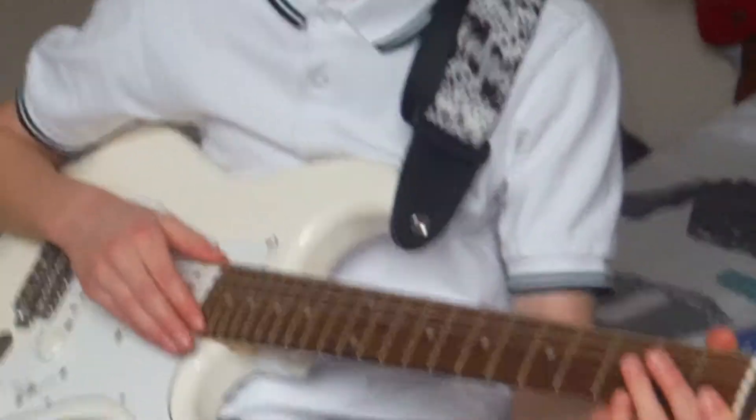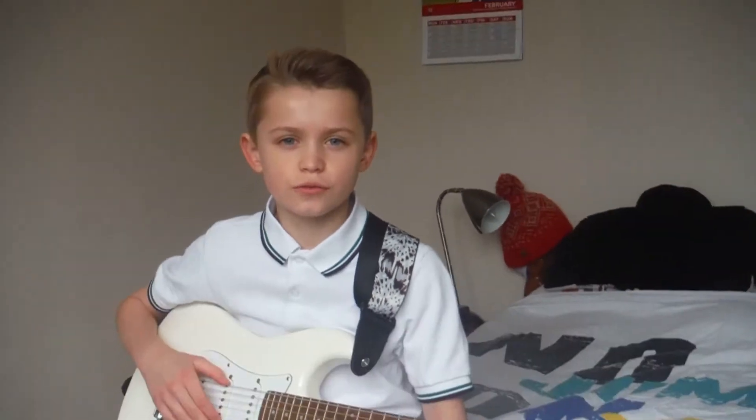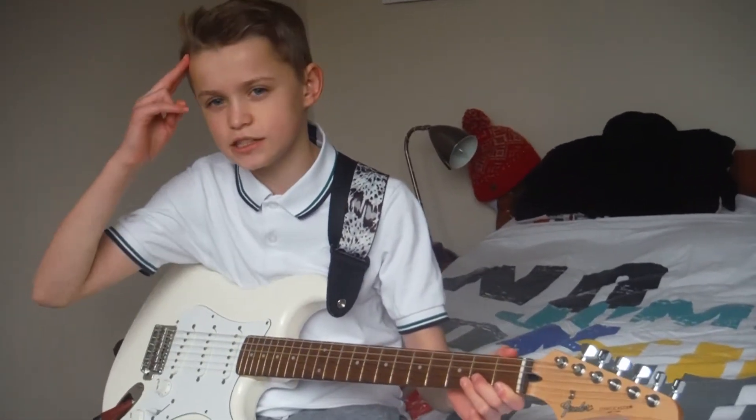Thank you guys for watching. If you like this video, give it a thumbs up, and comment down below. And if you want to see more guitar videos, comment down below if you want to. And I'll catch you guys later.